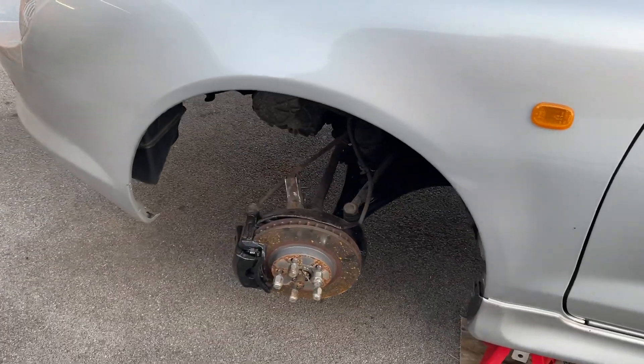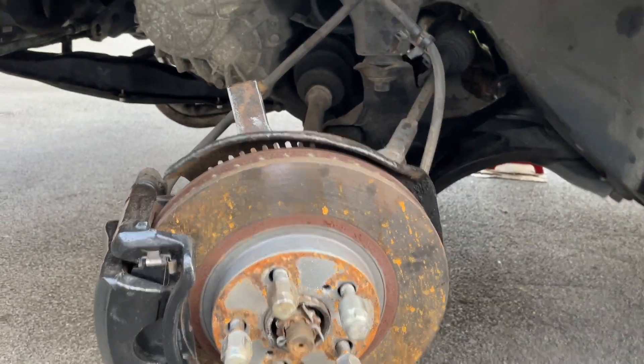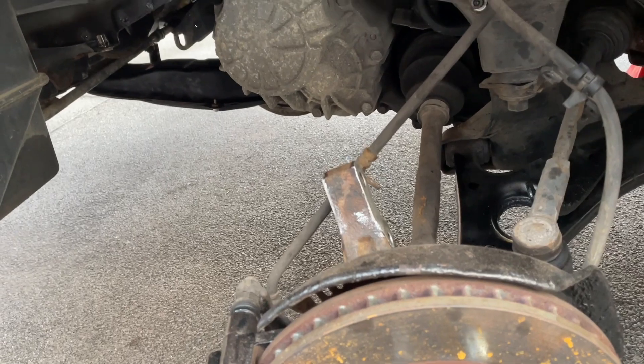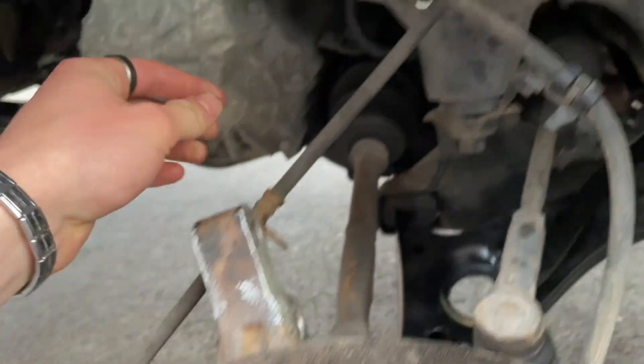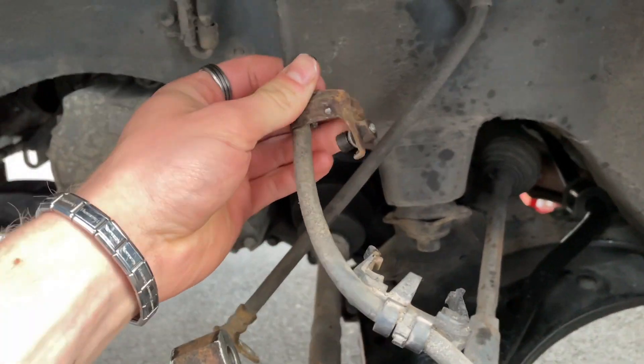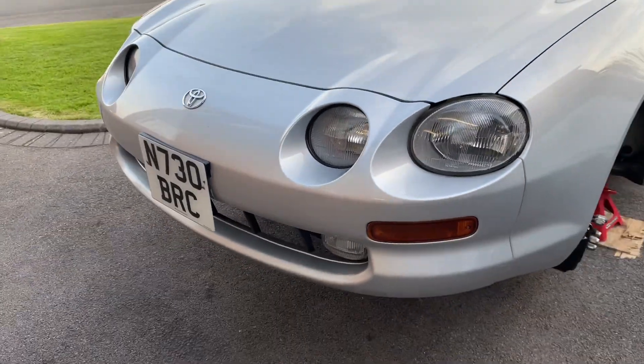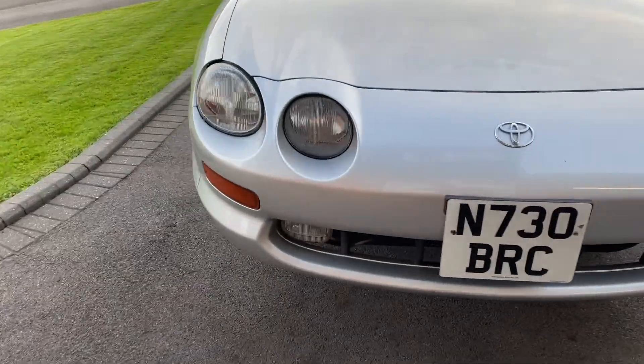We're back and it's another new day. I was working on the car yesterday but didn't film anything as I was getting a little bit frustrated. We have taken out the shocks — they're now just free to move around. Had a bit of a mission getting these off but we managed it in the end — a couple of snap bolts but all fixable. Bumper's back on, looking good.